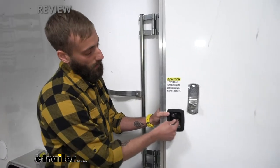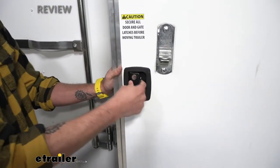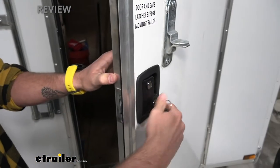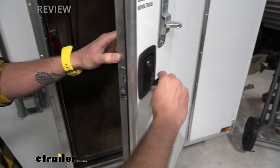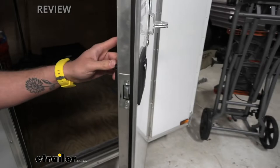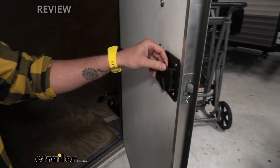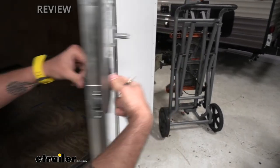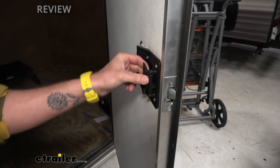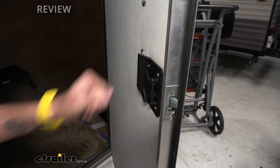It's going to come with a handle lock so that you can keep people from getting inside your camper, as well as a deadbolt for added security, which you can see popping out. One awesome safety feature here is if you have your kid in your trailer and somebody locks it — maybe a couple of kids playing around lock this side — people can still get out because the inside handle is still going to be unlocked so that nobody can get trapped inside your trailer.